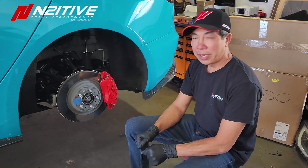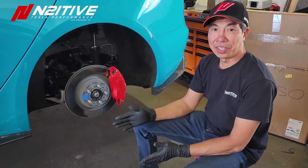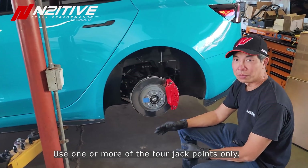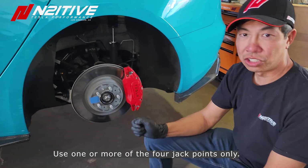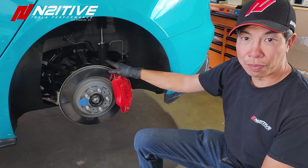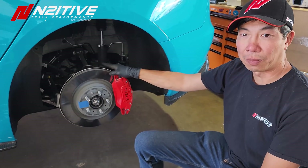Before we begin the install, make sure your car is secured properly. I have the convenience of a lift here, but when doing this at home, jack your car up and get it on jack stands so everything is nice and secure. Then remove your wheel.